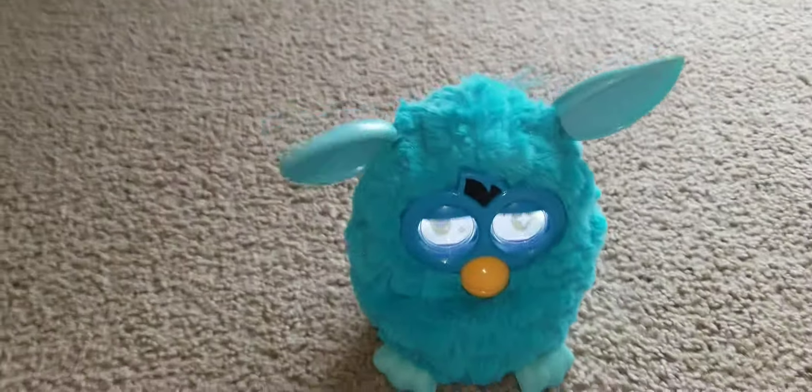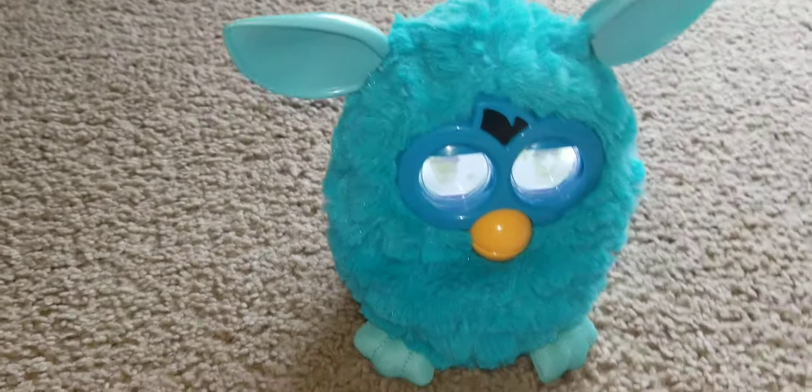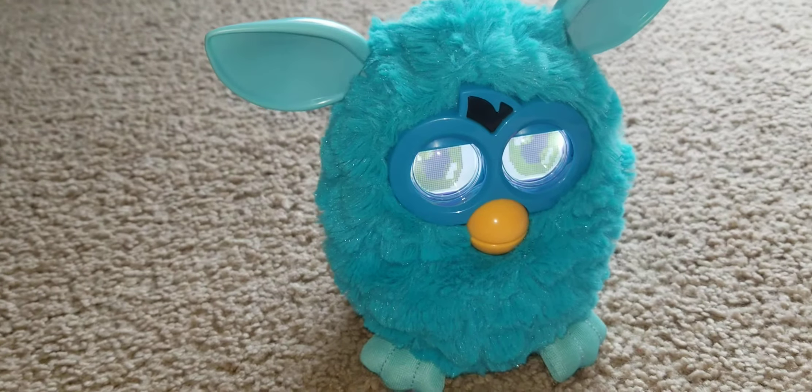If you want to know how, I've got my Teal Furby for reference here. So here's what you do. This is basically the factory reset.